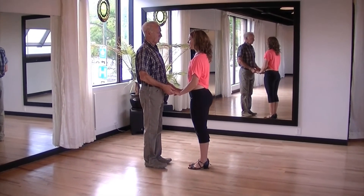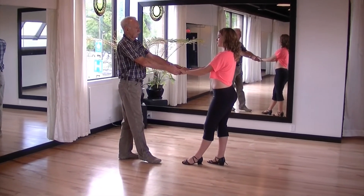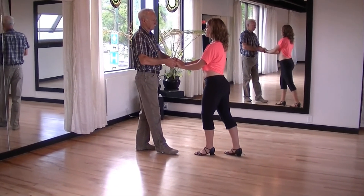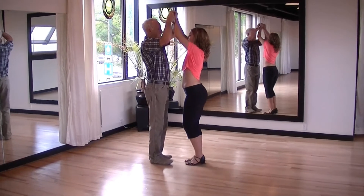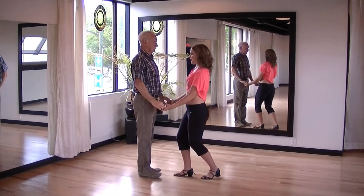This is a double handed move, so give the lady a bit of a push and take a step back. Then draw the lady forwards towards you and as you do, raise your hands up and open them out to the side and take a little step back.